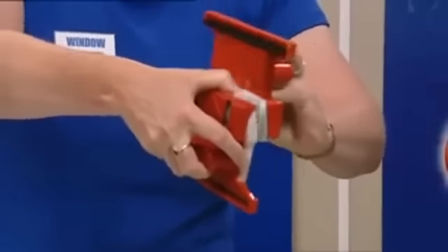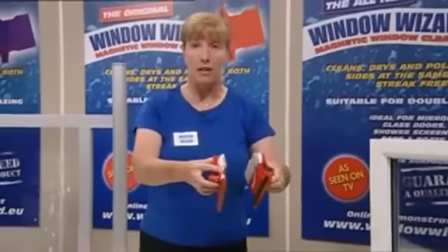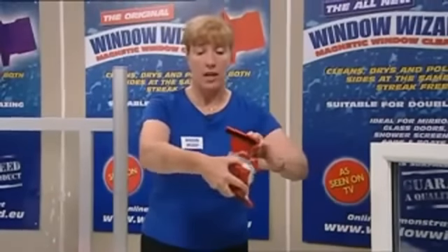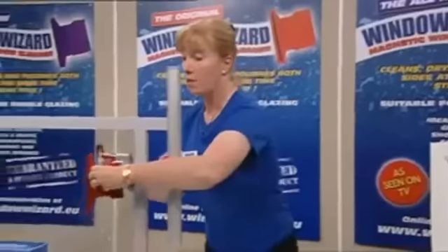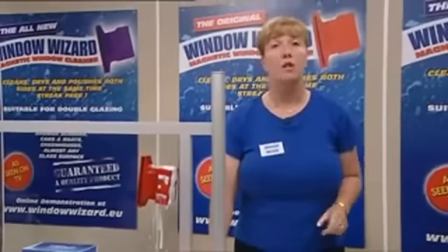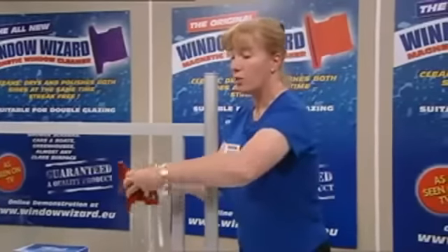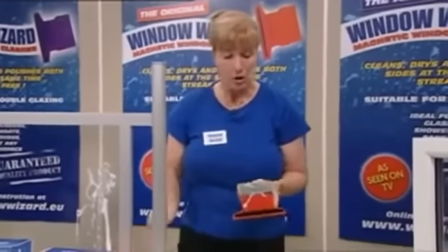Remember, those magnets must never come together. Turn the wizard around and agitate the sponges — that will get the foam to work for you. Always turn them and agitate the sponge that way and it will work perfectly. They're not designed to be used on plastic windows or plastic-coated windows.